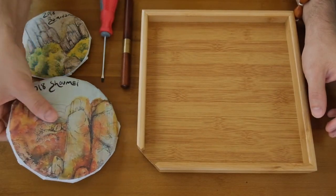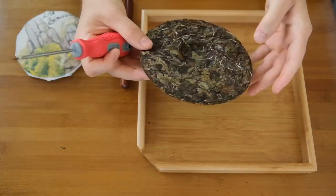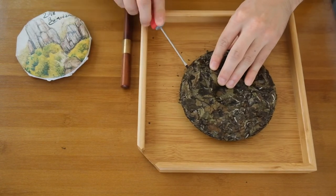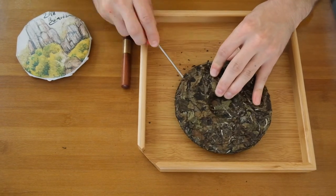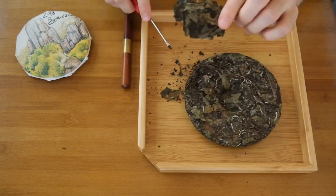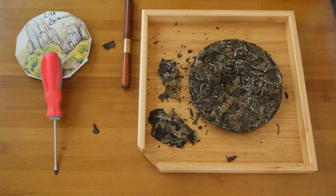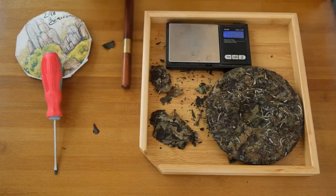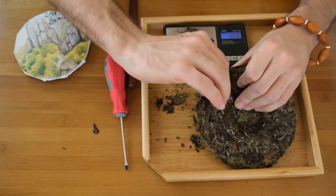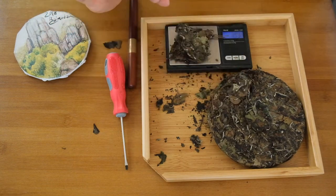Let's try the same thing again, this time with the 2018 Shoumei, another HYT cake. We'll use the screwdriver instead of the professional tea pick, but with the same methodology — looking along the edges for a weak entry point and inserting the flathead. It's already a little more difficult to get our one, two, three puncture points before levering the tea, and I'm already breaking a lot more of the tea leaves. This is not as useful as the professional tea pick, but it is still serviceable. Let's see how much we got — about three grams. We'll need a little more. Insert the tea pick, lever the tea, pull off the chunk. Try not to break any leaves. And here we are — about seven grams.